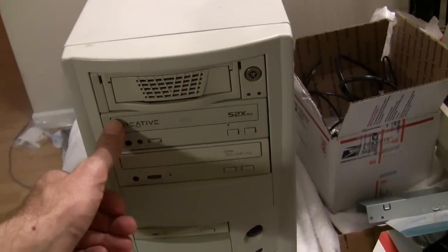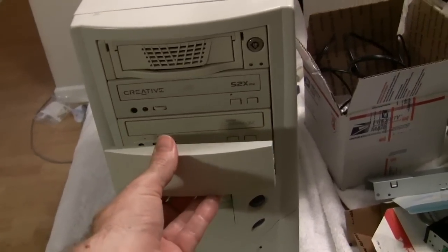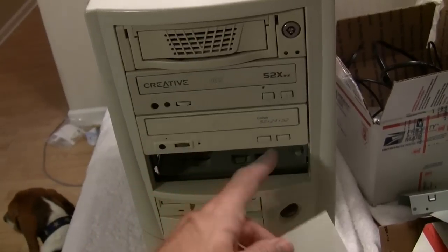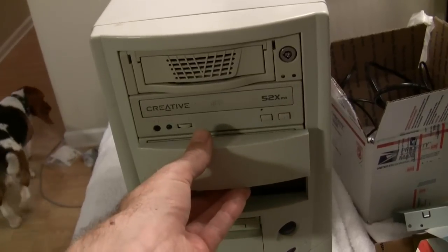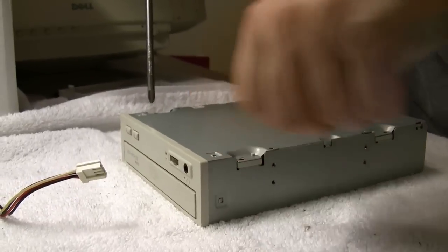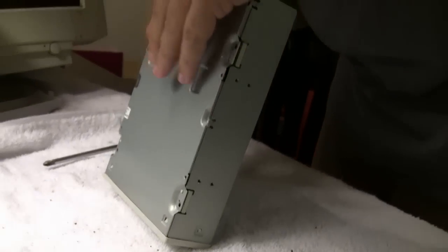The DVD or CD drive doesn't match the case color, so you want to hide it. You take a drive bay bezel and cover it up, but what happens when you cover it up is you can't reach the button anymore — you can't eject it. So we try to reroute the button.